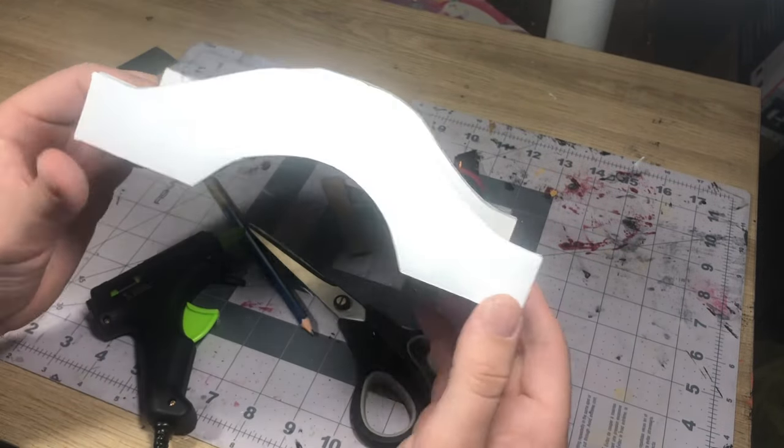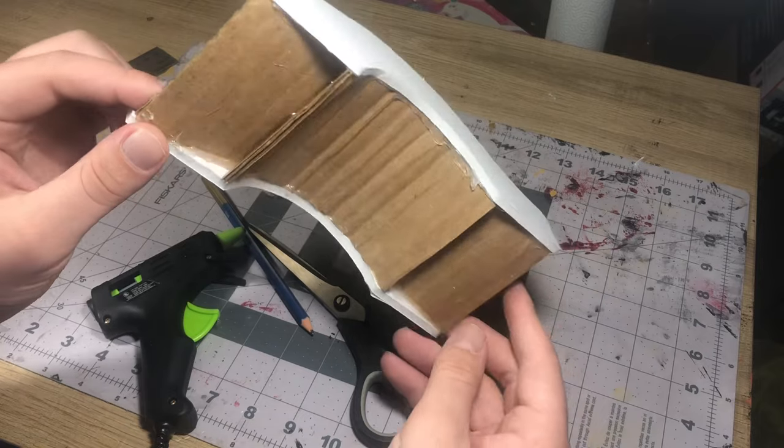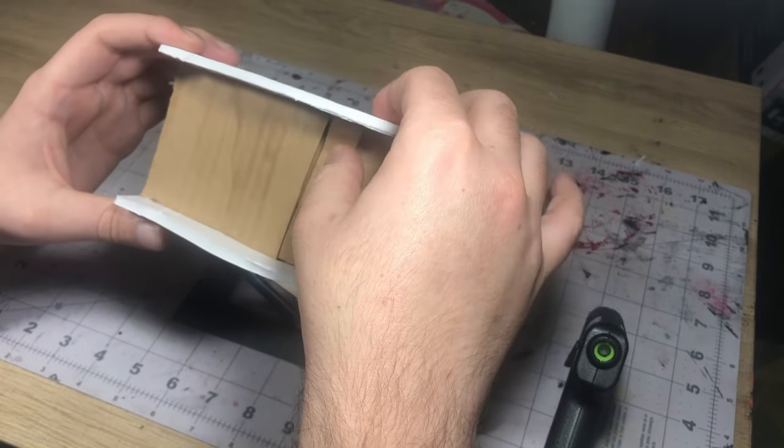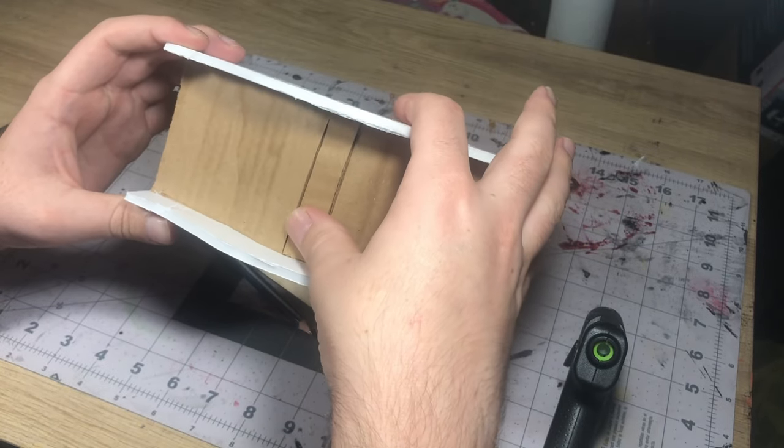Once those were in place there was a little bit of a gap at the top. All I did was take a small strip of cardboard and hot glue that in place right there, just so I wouldn't have to fill in with putty as much later on.